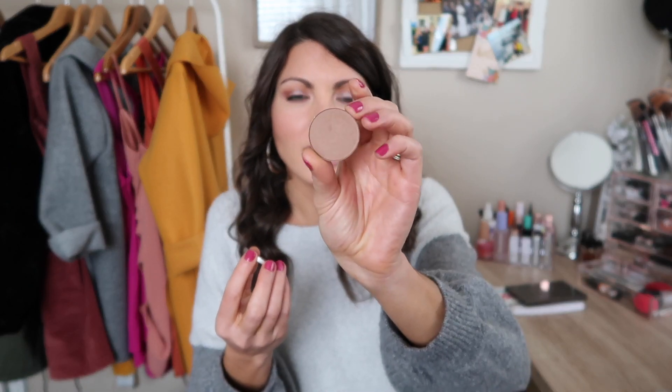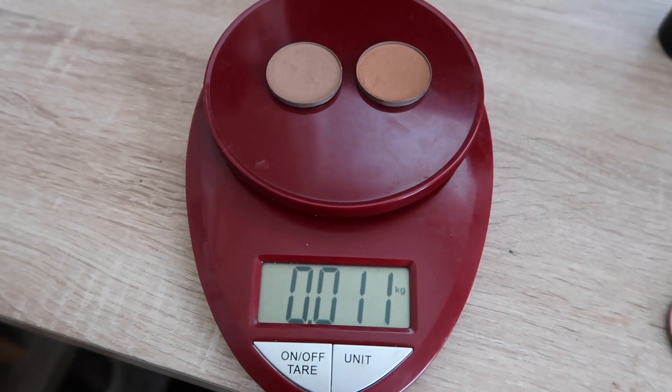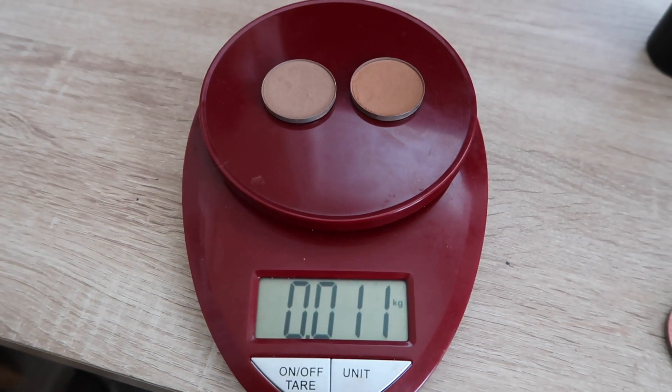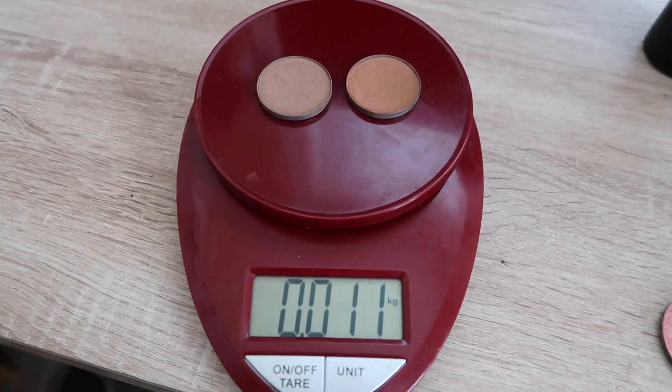I'm rolling in two products to replace the Makeup Geek Blush, because they kind of go hand in hand. Both are from the Anastasia Beverly Hills Contour Kit — one is in the shade Java, which is more of a contour shade, and the other is in the shade Havana, which is more of a bronzer shade. Since I use them together, I figured I might as well work on them together in this project. Since I don't have pan on either, my goal is just to hit pan on both. I'm weighing these together and they come in at 0.011.